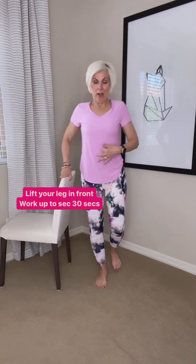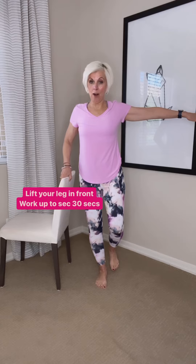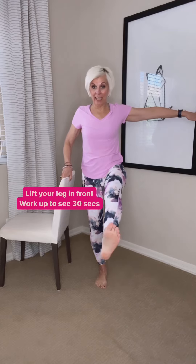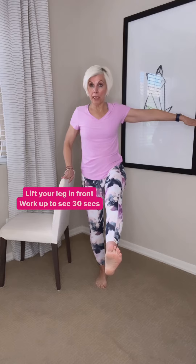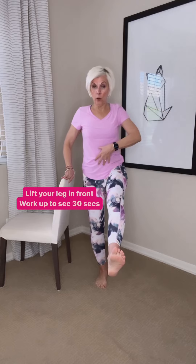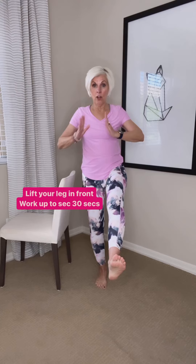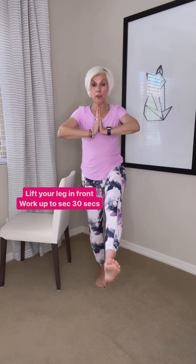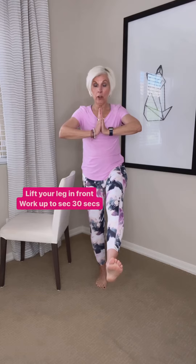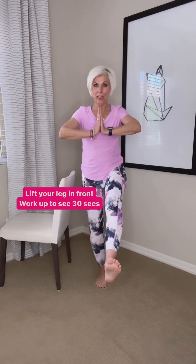Soften that knee, tummy in, shoulders back, arm out to the side, and we are going to lift that leg. Now you can hang on to the chair, but as your balance improves, your core gets stronger, your thigh — I want to see if you can let go. Ultimately, eventually 30 seconds, but if you can only do it for five or 10 seconds, that's okay.